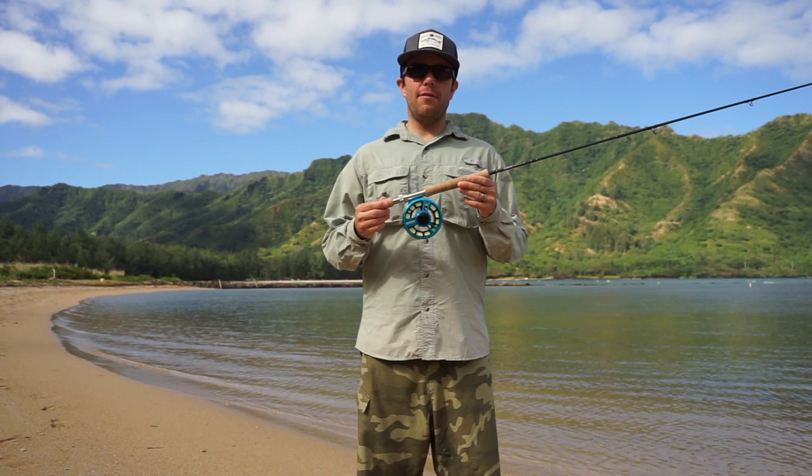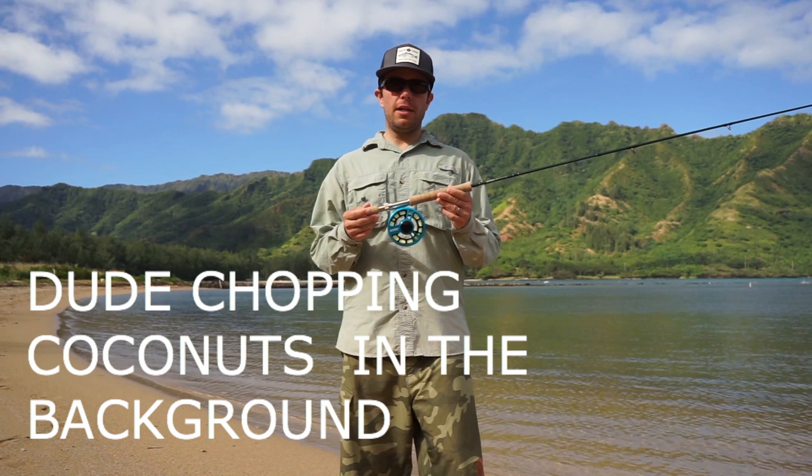Hey guys, Steve here with Island Fly. This morning we're at Kahana Bay on the island of Oahu. Today we're going to be talking to you about the Cheeky Fly Fishing Boost 400 fly reel. This is a really nice mid-weight, mid-price fly reel.